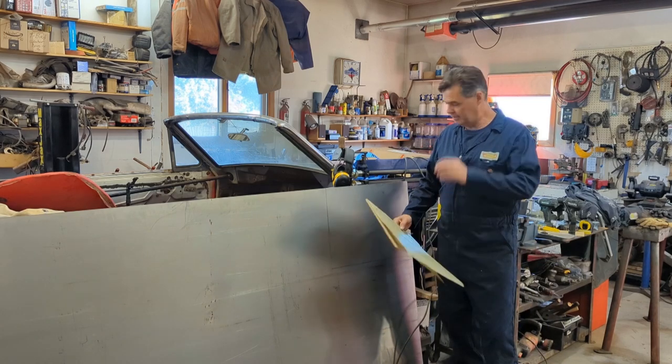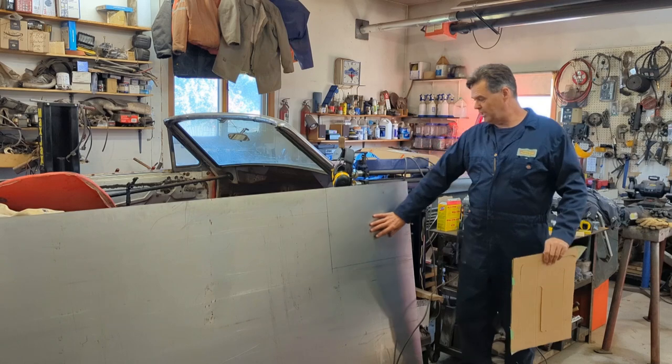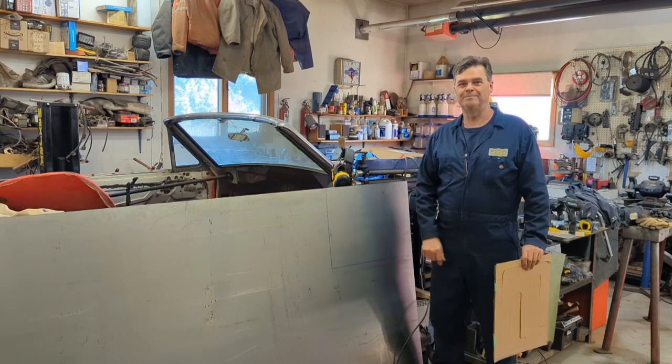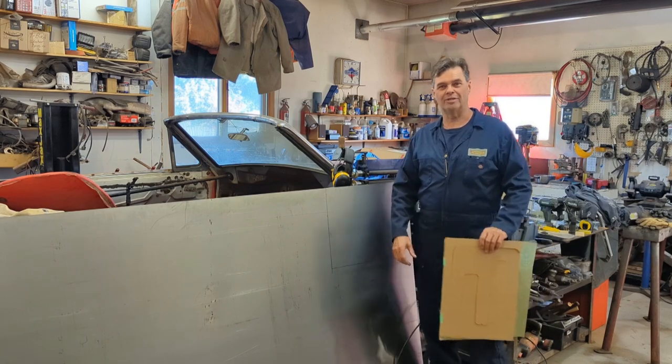What we have here is a brand new sheet of steel, which seems like a shame to cut, but it has to get used sometime. You'd take a mortgage out on the house to buy one of those now.